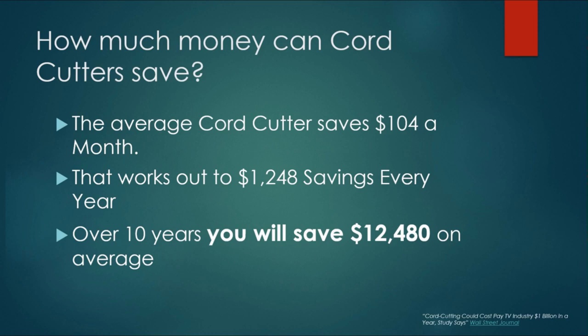So how much will you really save? My readers say it's about $100 a month, which lines up with what the Wall Street Journal says. According to the Wall Street Journal, the average core cutter saves $104 a month, which works out to about $1,248 a year. Over 10 years, it adds up to over $12,000 — that's real money. When my wife and I canceled cable, we had just had our daughter. We had car payments, student loans, rent. Canceling that $110 DirecTV bill was a huge part of our plan to pay off our credit cards, pay off our cars, and get a hold of our financial situation.